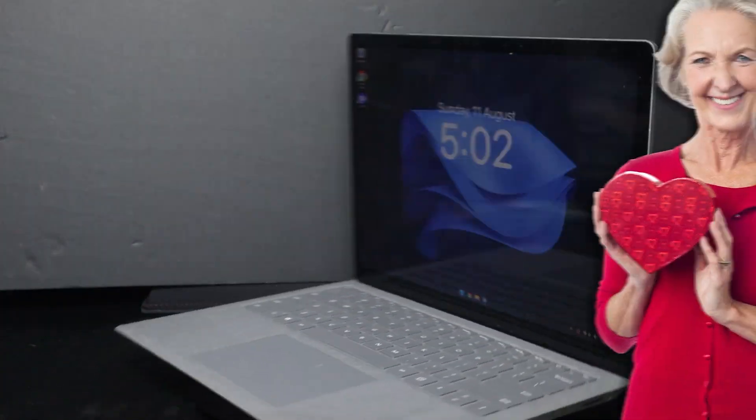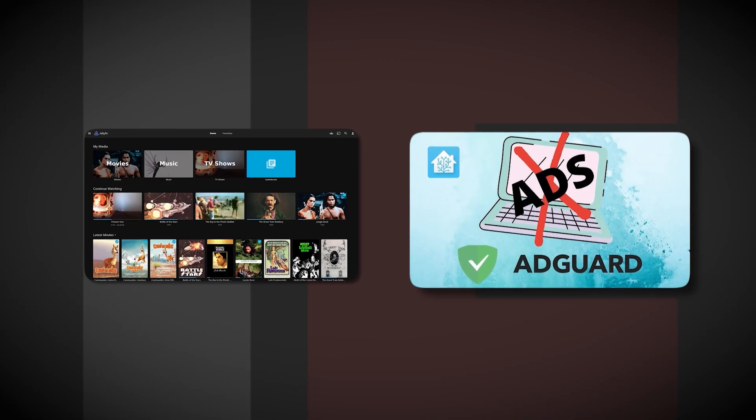So, your grandma gave you her old computer, but when you take a second look at it, the processor sucks and there's barely any RAM. What can you even do with this thing? You can't just throw it away — your grandma gifted it to you, and you can't disrespect grandma like that. But what if I told you that I know the perfect use for grandma's old computer? You can do anything from a personal media server to an ad blocker for your whole home network.